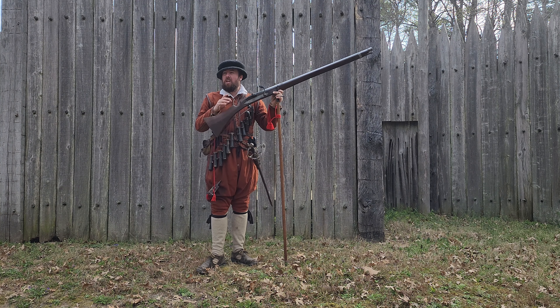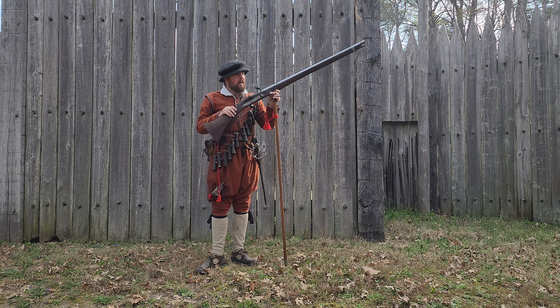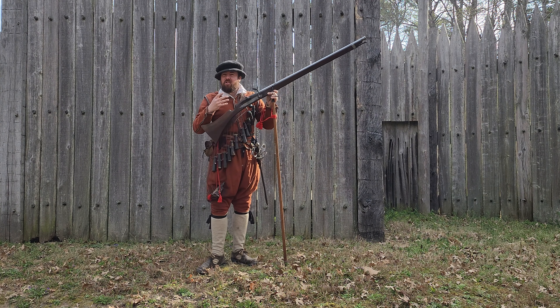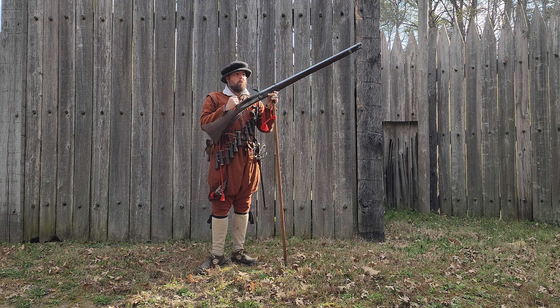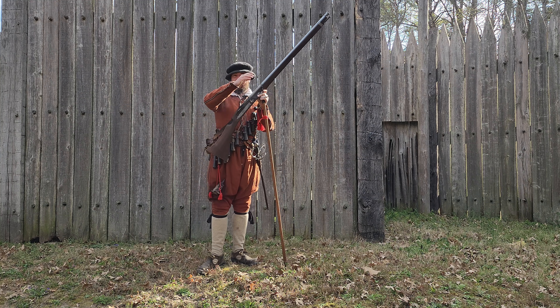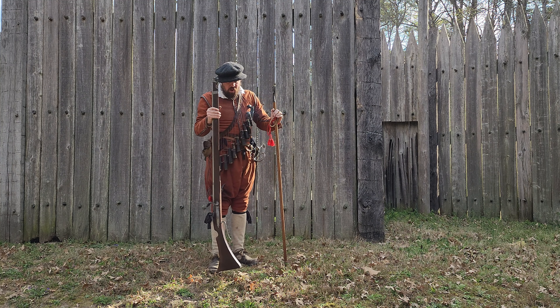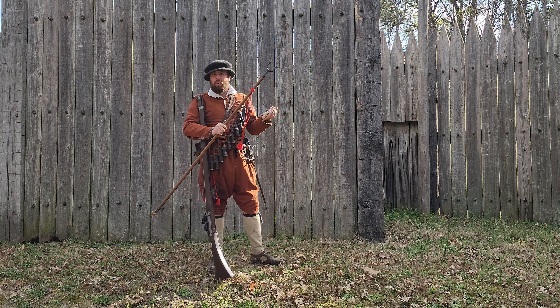Clearly it's not so unmanageably heavy that it needs to be propped up. What we see is that the rest is intended to steady your aim, improve your accuracy at range, and perhaps extend your range a little bit. That's really the only intent with the rest — to steady your shot and improve your accuracy.